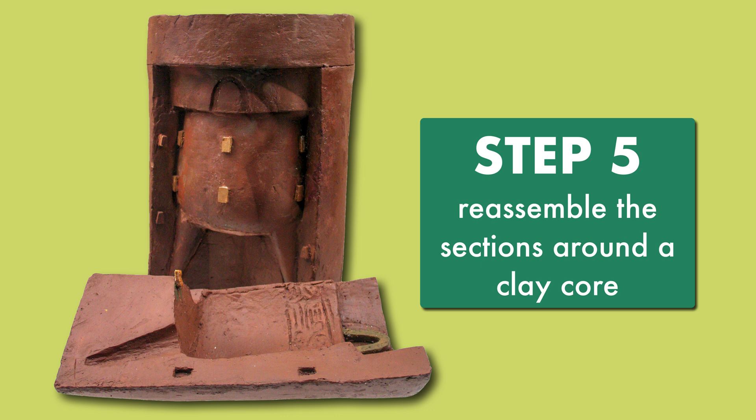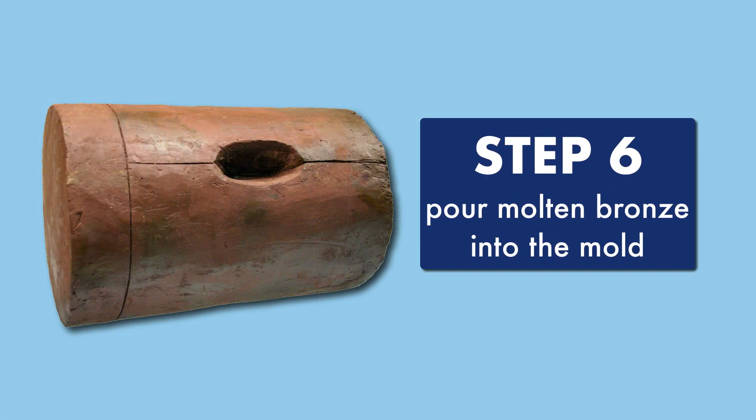Once the mold was ready, the bronze caster could use it to make the bronze version of the vessel. Molten bronze was poured into the mold, and the liquid metal filled all open spaces between the outer sections of the mold and the inner clay core. The use of an inner core ensured the vessel would be hollow inside.